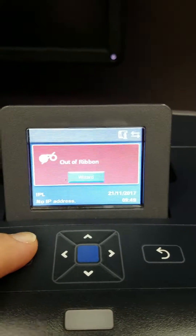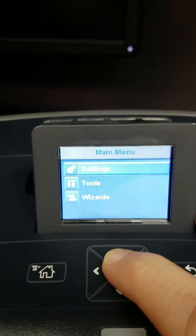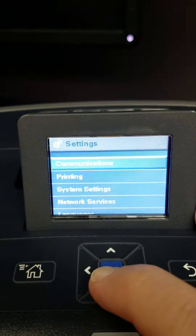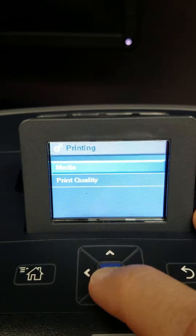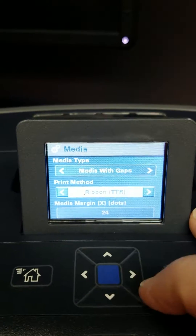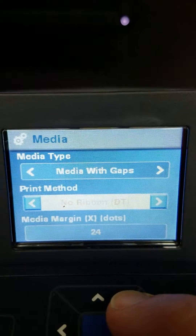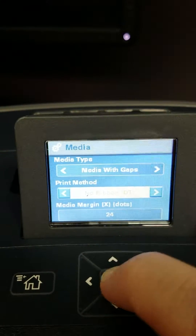The first thing you want to do is hit the home key. I'm just going to let you follow the menus as I go through. So I'm going to Settings, Printing, Media. I'm going to set the ribbon to 'no ribbon.' Hit the blue button to save.